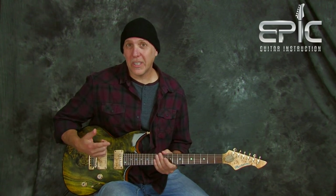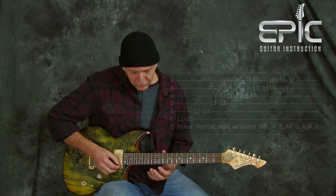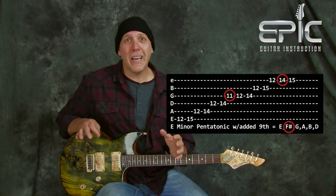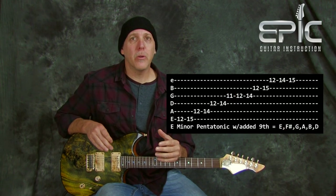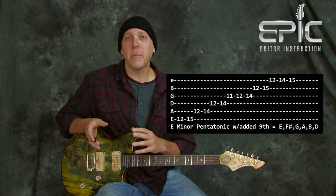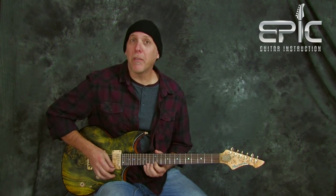The first thing we want to do to dress up this scale is add the 9th, or the 2nd. In the key of E, the second is an F#. Played up high it becomes the 9th. So let's add the F# note to the scale here and here. That's a great one because it works 99.9% of the time — no matter what you're playing over, especially in a minor key, that note is going to work. It sounds so good; the 9th adds a lot of drama. I use it all the time. Especially when you resolve it back to the root — it's a whole step after the root, so that's an easy way to find it.